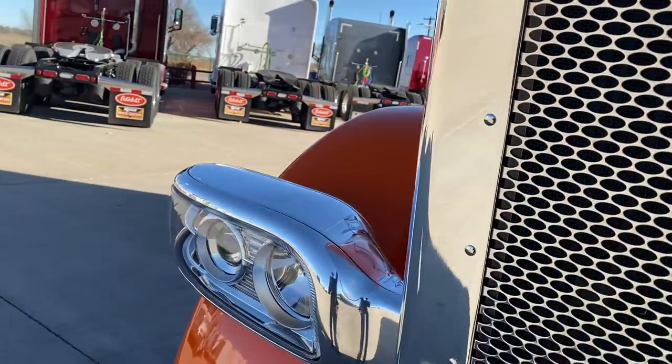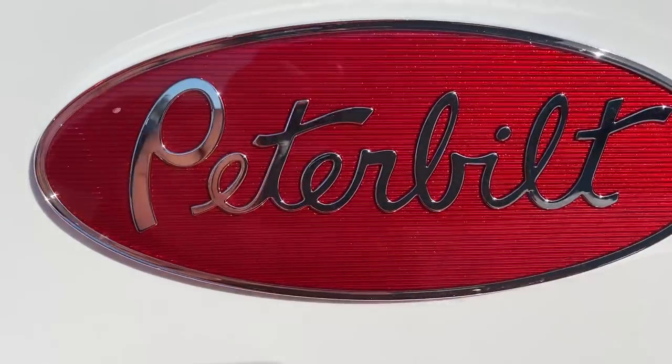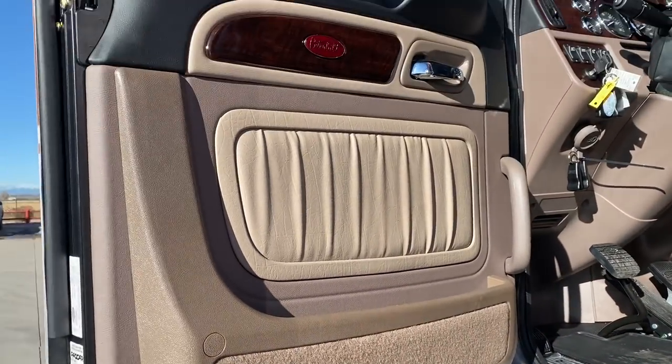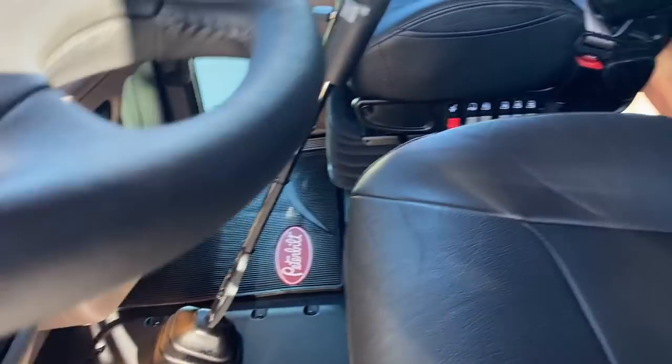Let me get closer and I'll show you the inside. Just a good hard orange. Good looking color. Nice bright white. That's a tan interior, platinum interior. Black seats, black rubber floor mat.